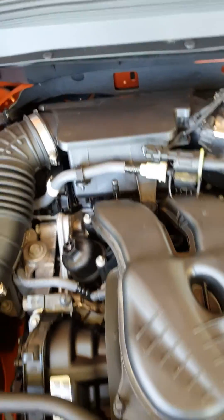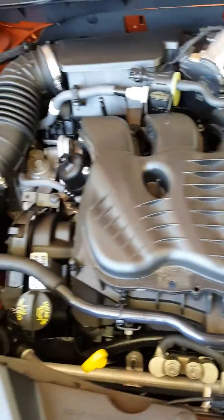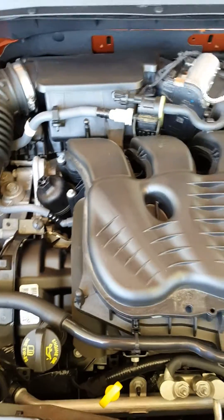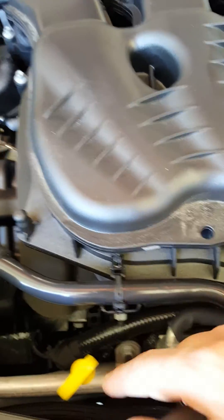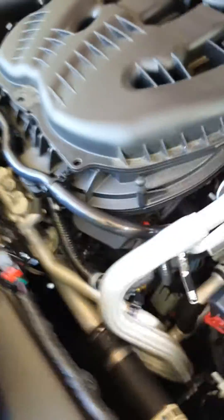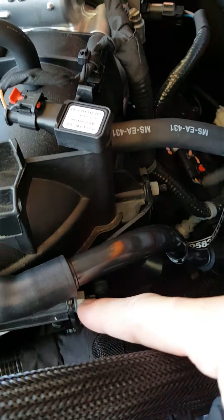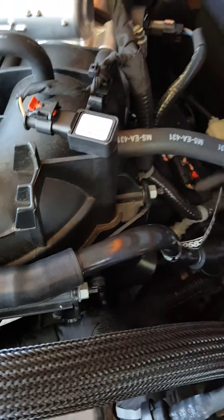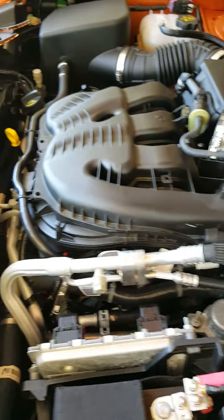Then the hard part is getting to the front three plugs, which I assume is what Jeep tells people takes so much time. Like I say, from beginning to end it took me about an hour. The most important part here: one, two, three, four 10 millimeter nuts — remove all four of those.